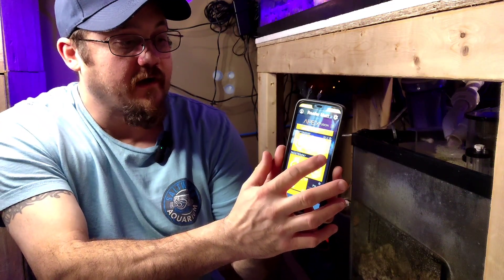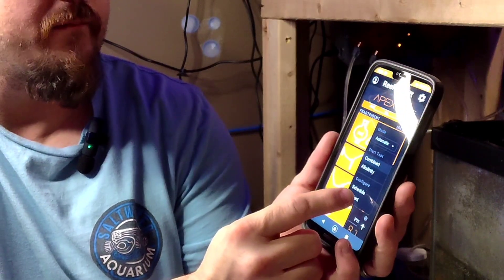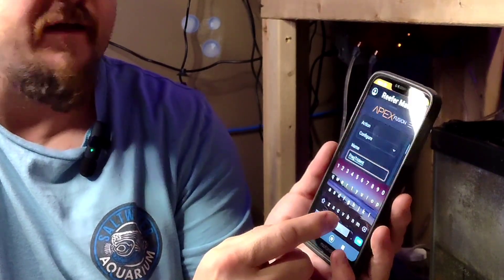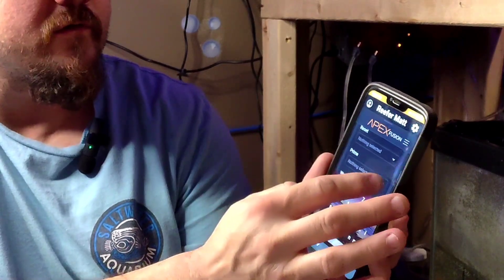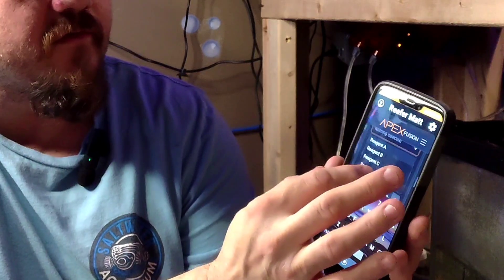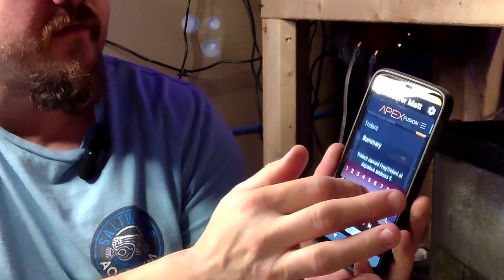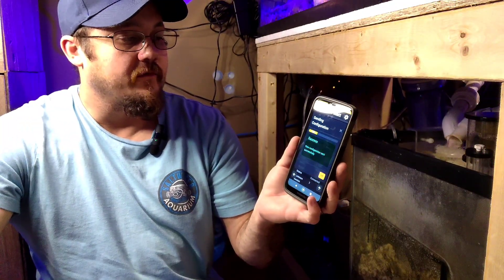We're going to go back to the Trident screen by hitting the little gear icon, and you want to prime the sample line one more time. Now you want to draw in the tank water, so we're going to hit Prime, select Sample, go back up to the top, and hit that orange button. What that's going to do is draw the tank water back into the Trident, and then you can run your tests from there.